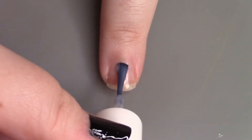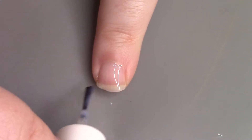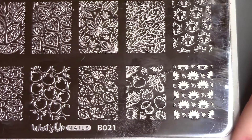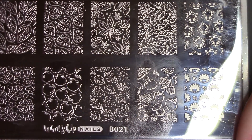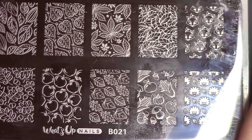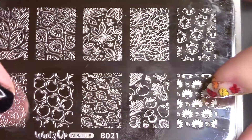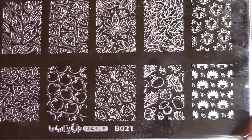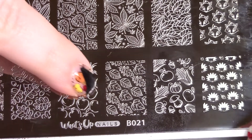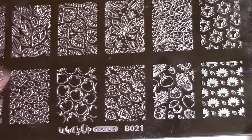Now I can talk about the stamping a little bit — you don't have to use this plate, this is just one I grabbed from my collection. It's What's Up Nails B021, which I've used before. It has a bunch of leaves and fall images like foxes, little hedgehogs, and apples. I just grabbed one that had leaves on it, and I'm going to be using this image right here. I already reverse stamped it off camera to save time.